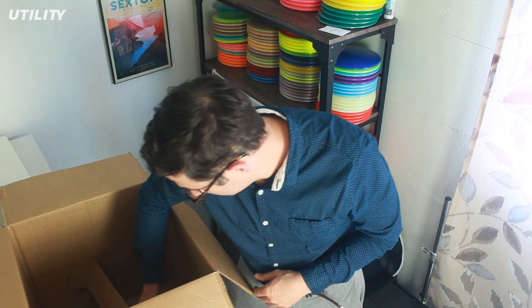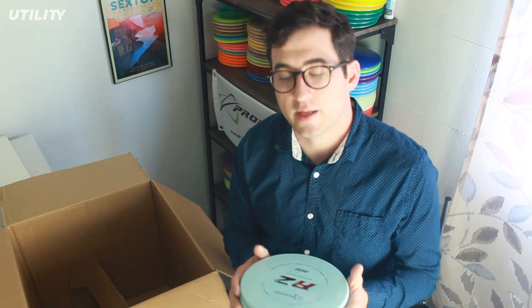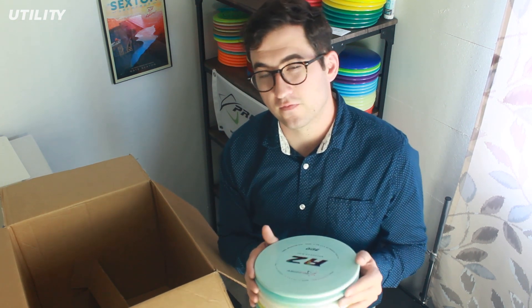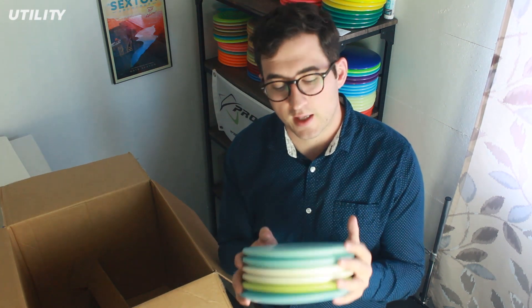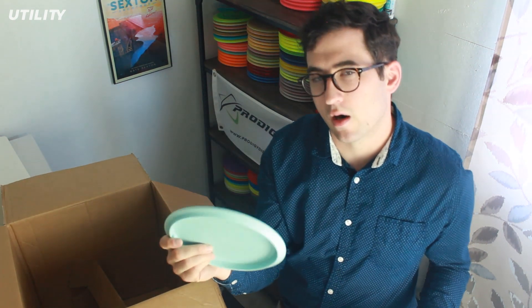I tried the A2 in 400 plastic and man, they are so beefy. They feel really good in the hand for backhands and forehands, but in the 400 plastic it'll be a good disc for a windy round. For what I like to use that type of disc for — forehand approach shots, similar to what Ricky uses with his Pig and his old Harp — the 400 plastic was a little too overstable for my liking. So I had to get some 300 plastics, because I've heard the 300 plastics and 300Gs fly more like a Harp than the 400 plastics.